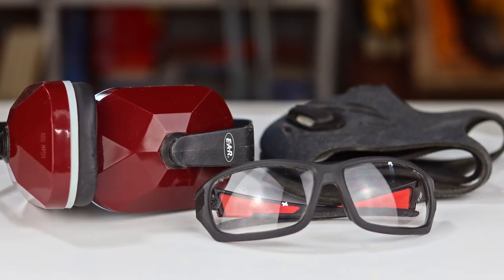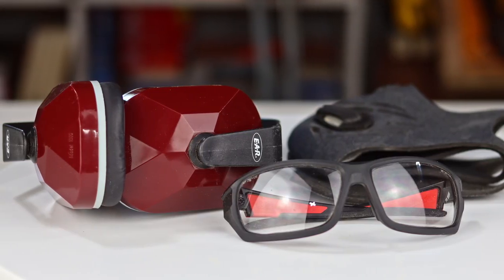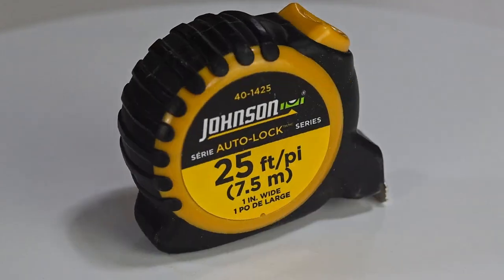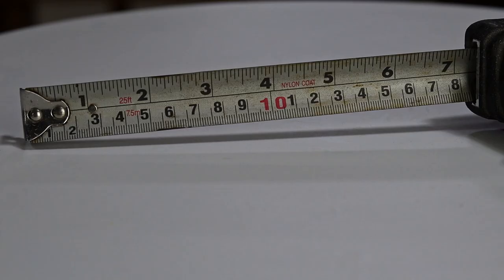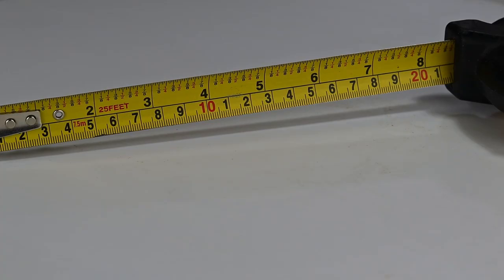Now that we're safe in the shop, there's some basics that every woodworker will need, like a good tape measure. One like this has the basic measurements on it, or you can get one with a little more detail. But I prefer one like this, that way I'm not counting the lines to figure out where 3 eighths of an inch is.